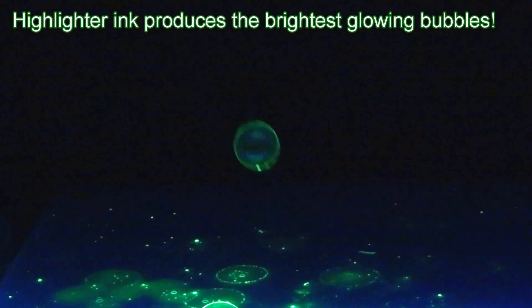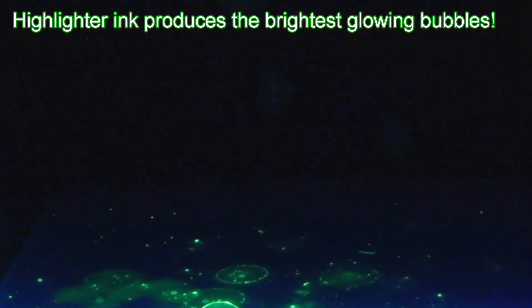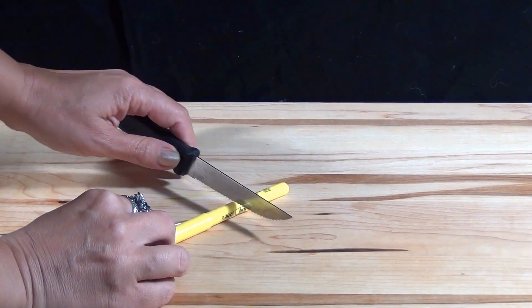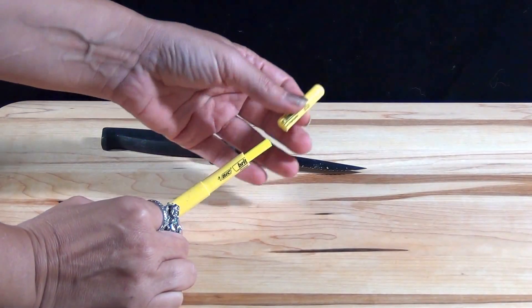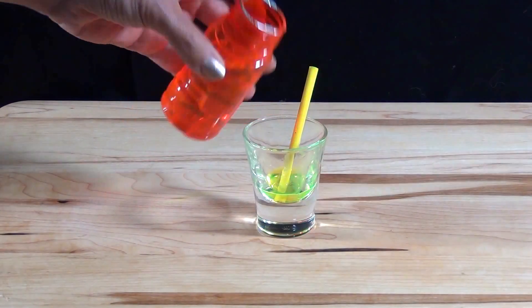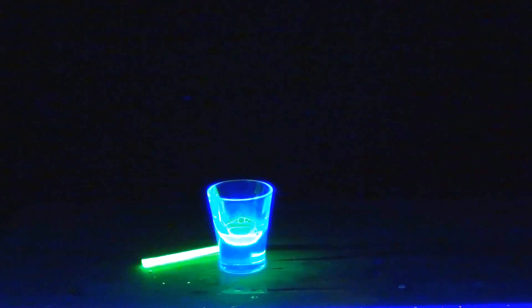The best and brightest bubbles come from mixing the ink from a fluorescent highlighter with bubble solution or dishwashing liquid. Cut open a highlighter pen, squeeze out the ink, and mix in bubble solution. The bubbles glow very brightly under the black light. Yellow highlighters work best, but some other colors of highlighters will glow too.